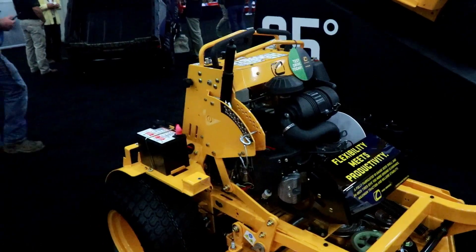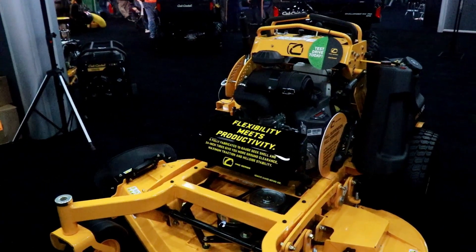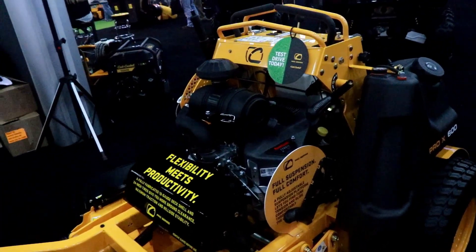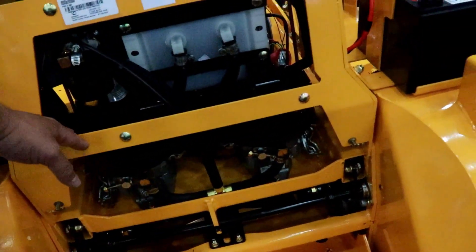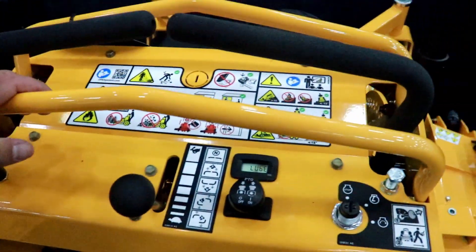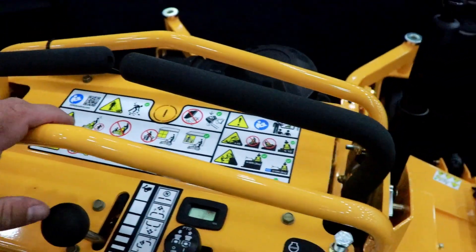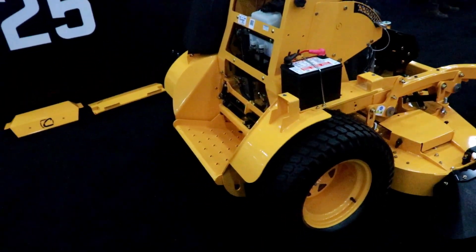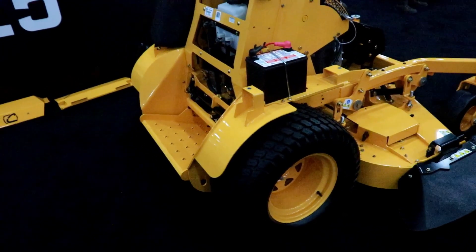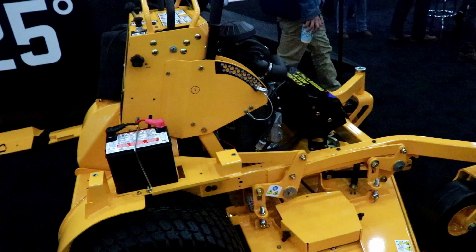Here is one of the newest standers in the industry — this is a Cub Cadet Pro Series. It looks pretty sweet. These back panels can come off so you can get to everything really easily. You've got all your stuff right here, which is really cool — it's not buried underneath like some I've seen. It's beefy and it's definitely got some serious tires going on. I definitely want to drive this thing and get a feel for it. That might be my new stander, but I'm going to keep looking.